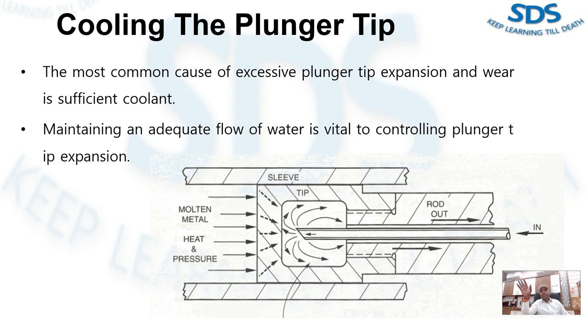Even though we know all about the importance of the coolant flow rate, we don't measure and we don't monitor the flow rate at the output stage. We are not measuring the outflow coolant, and we are not practicing this good practice to make sure our plunger tip is cooling properly. This is the only way we can ensure the plunger tip cools down effectively.